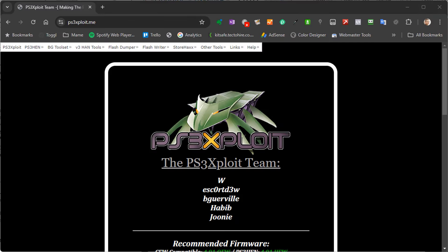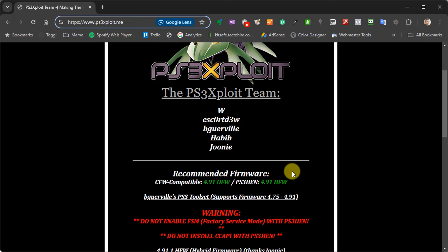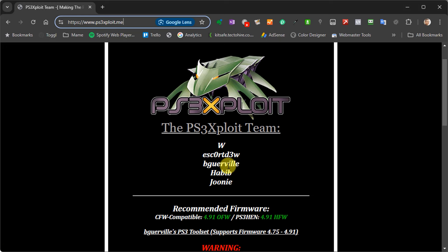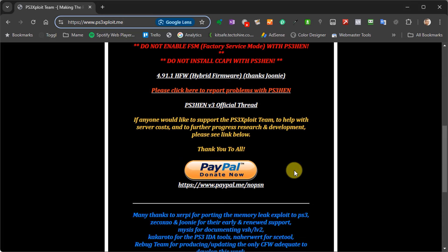The main website we'll be using is the PS3 exploit site — make sure you see that 'exploit' is spelt without an E. This is a great resource for PS3 hacking. The team here are responsible for creating and updating the code, as well as maintaining the online enabler system that we'll be using. They do not charge for any of this work, so all their costs are covered by voluntary donations. Please do consider donating a few coins to help them out with server costs.